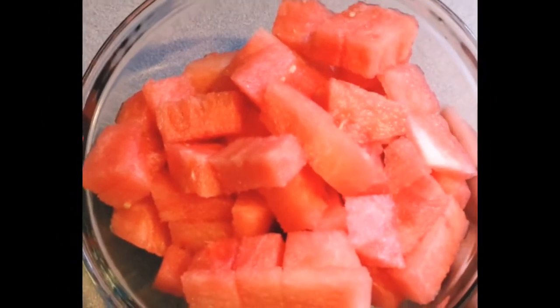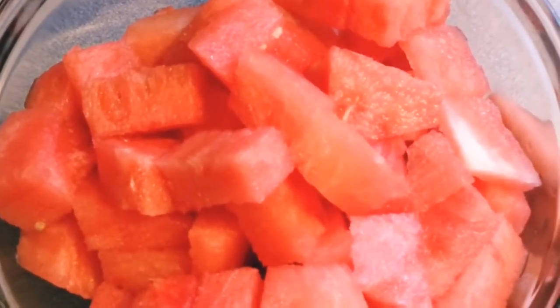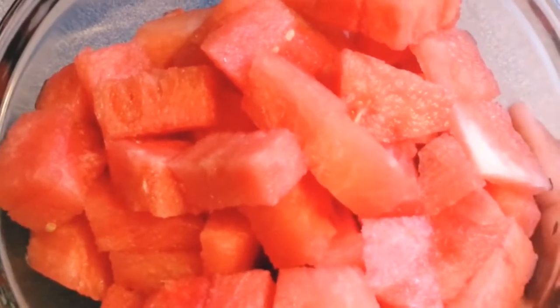Hello everyone, welcome back to my channel! For today I have 4 cups of watermelon and we are going to make watermelon lemonade.